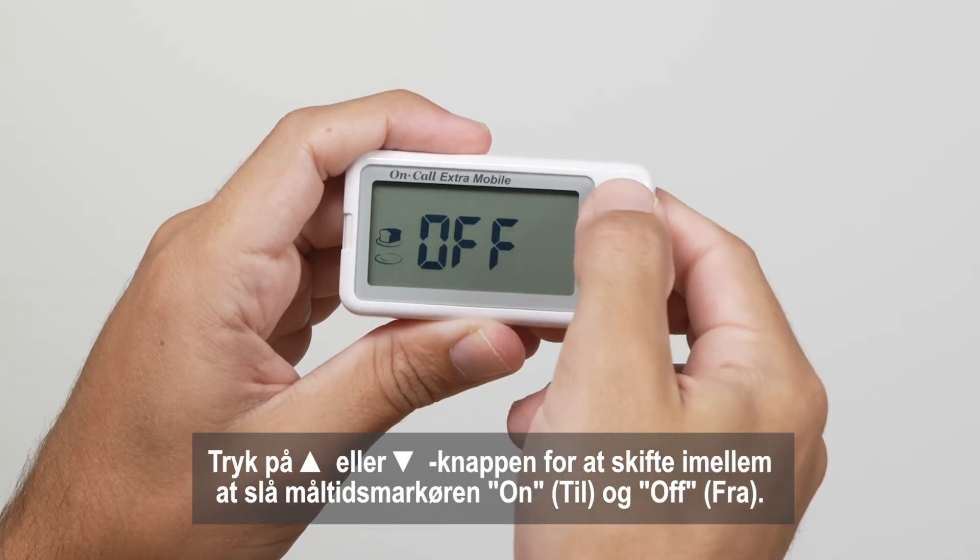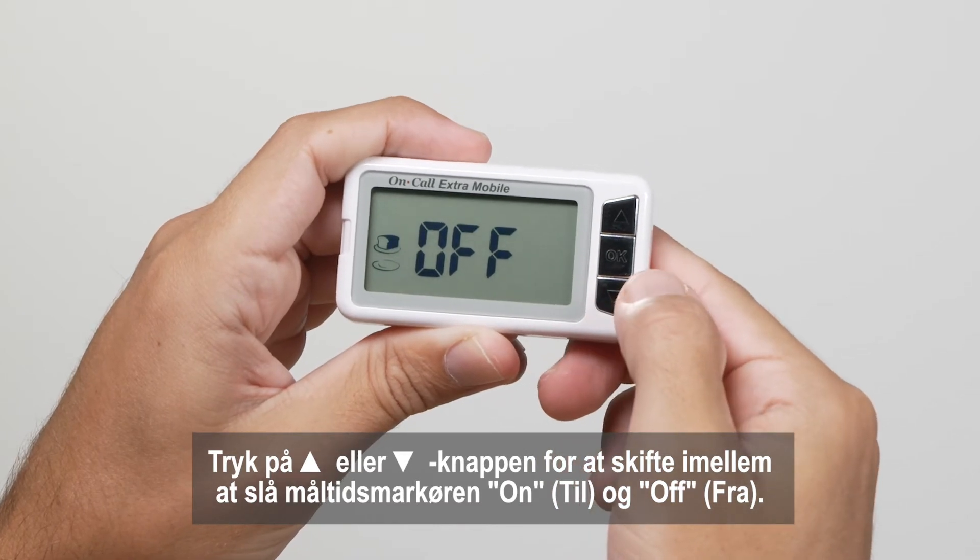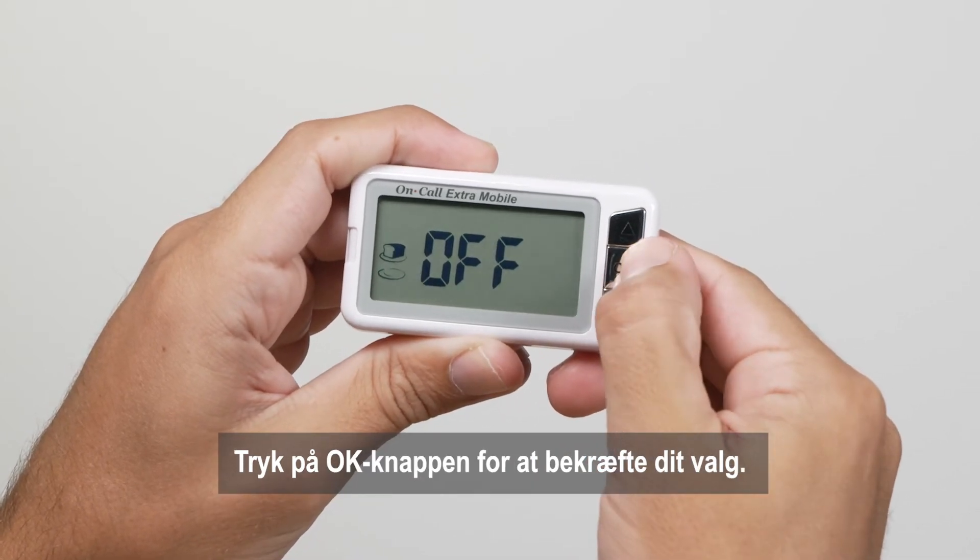Press the up arrow or down arrow button to switch between turning the meal marker on and off. Press the OK button to confirm your selection.